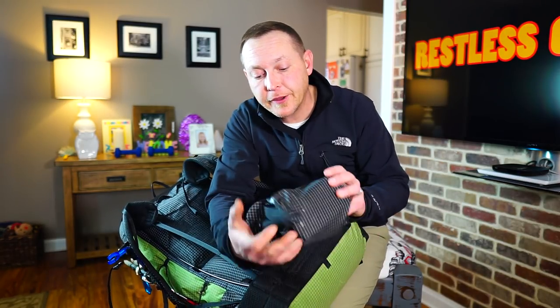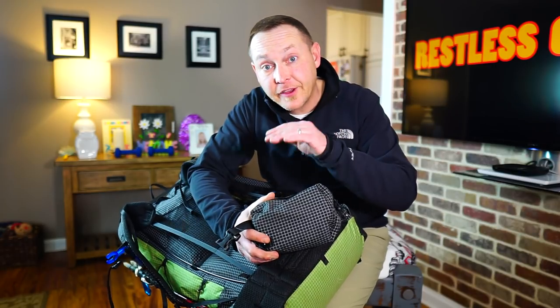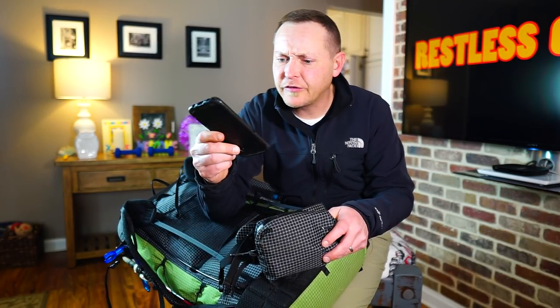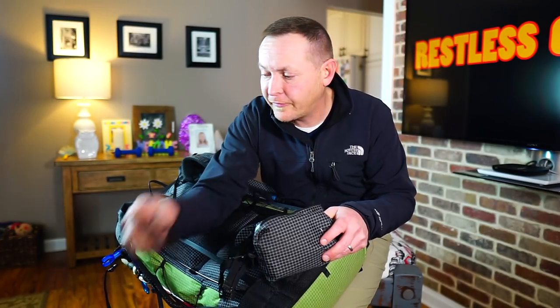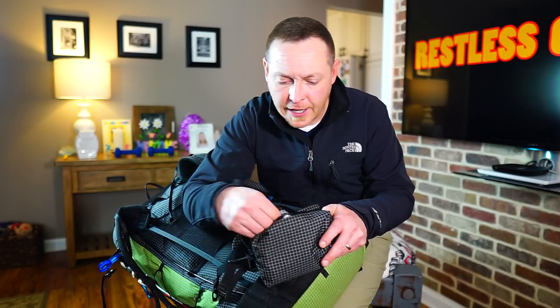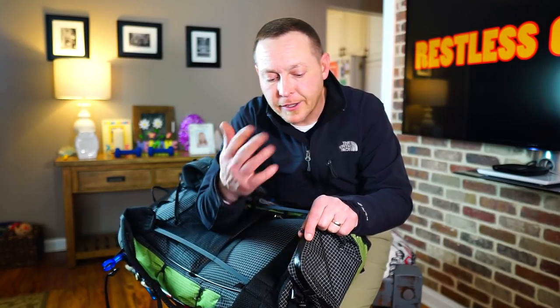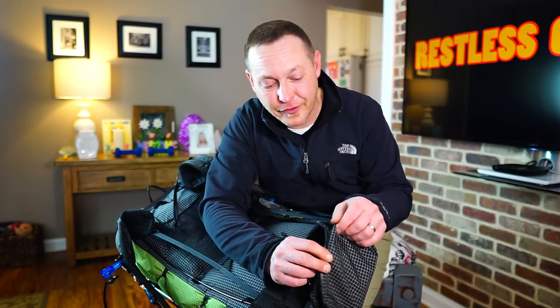Another quirk is with the belt pockets. They're gigantic — I carry a Sawyer Mini, my Galaxy phone, first aid supplies, and pepper spray with room to spare. But the biggest issue is opening and closing the zipper when the pack is on. The zipper pulls are very tiny and you almost have to grasp it with two hands. It's such a pain that once I put stuff in the belt pocket, I generally never touch it until I take the pack off.